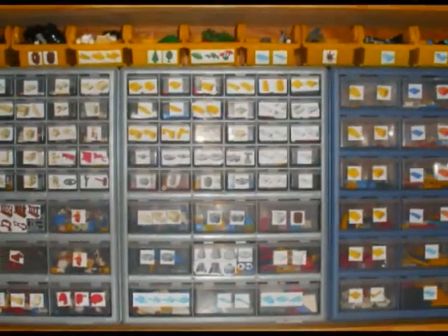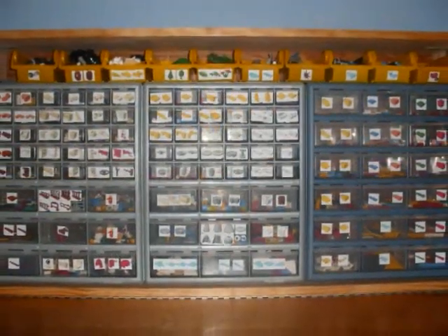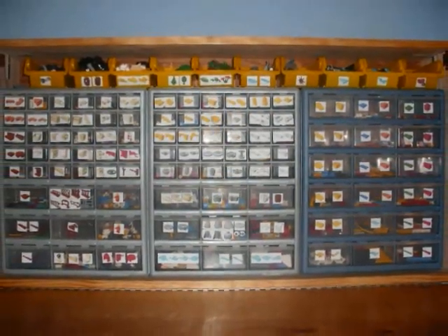Once you are satisfied with the contents and labeling of your drawers, you are encouraged to continue moving the drawers around to find the most comfortable layout for your needs.